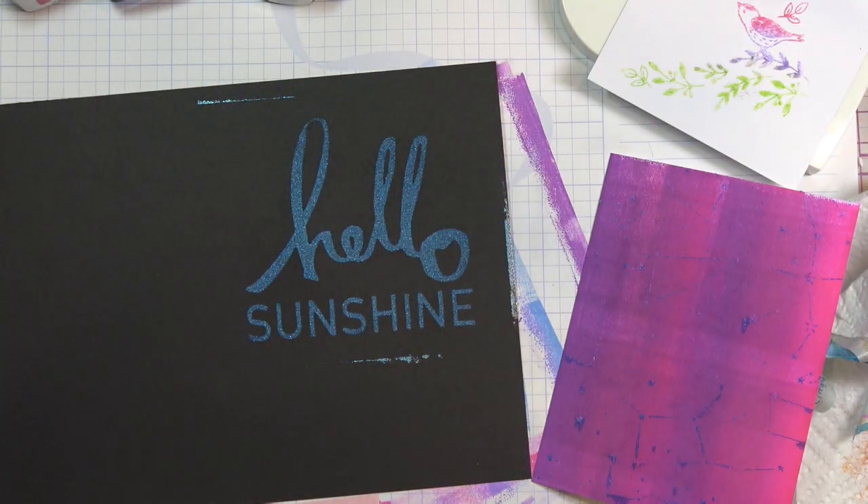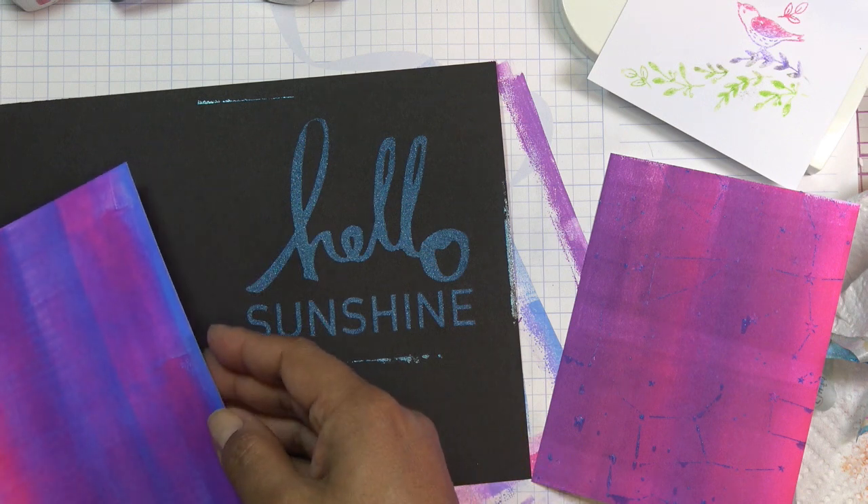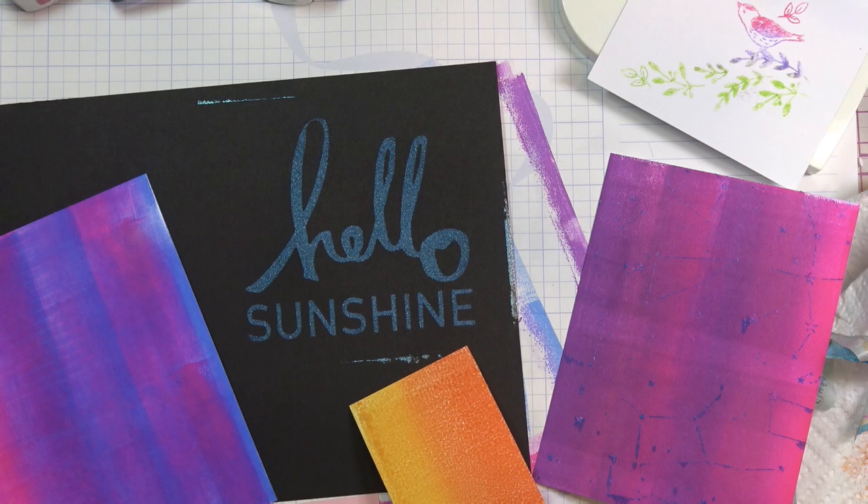Thanks for watching today's busted out. I know I didn't complete a project, which usually I like to try — make a card or do something — but I was just kind of messing around today. I'll see you guys at the next one, bye!